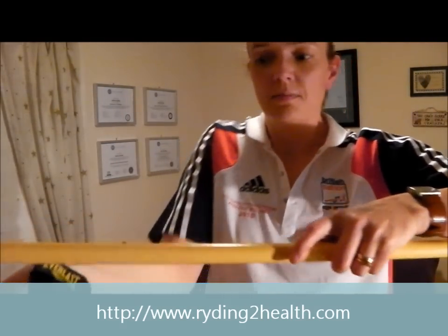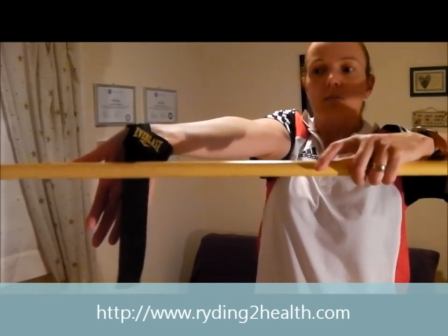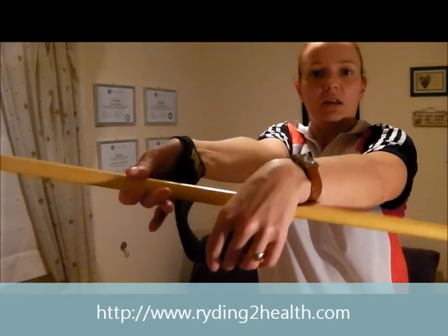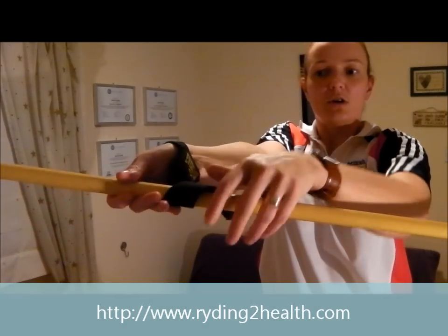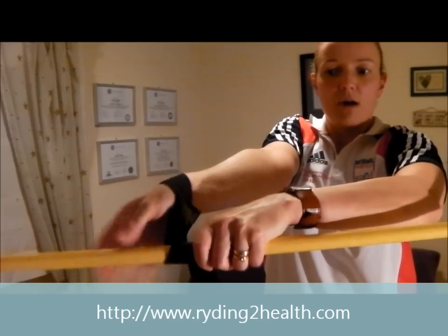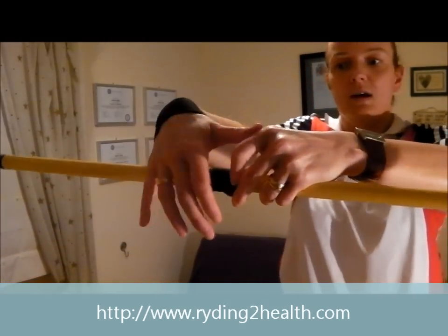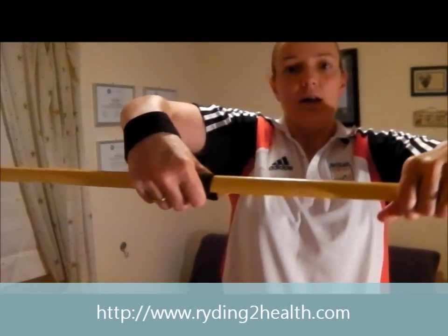Get your bar — here is my makeshift bar. With your hand, put your palm facing away from you. The strap goes underneath the bar and over the top and back towards you. Wrap it round a few times like so, and then grip like that.